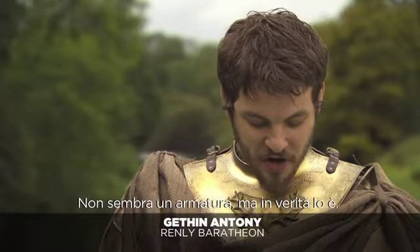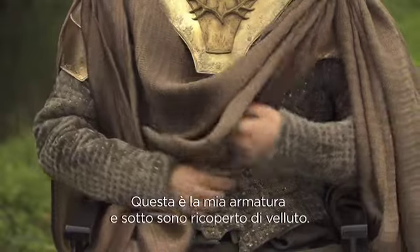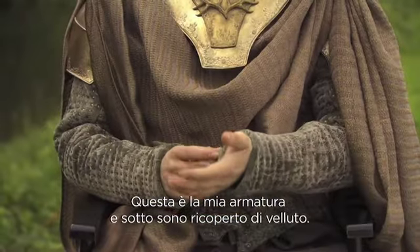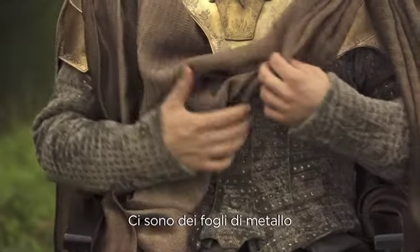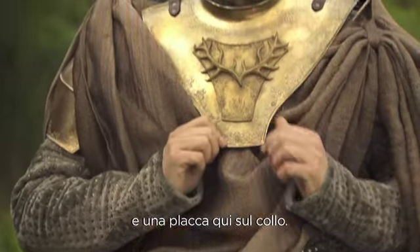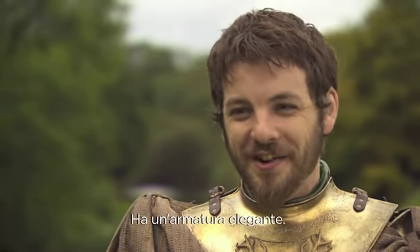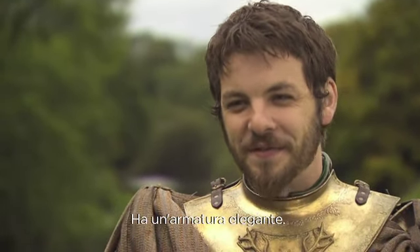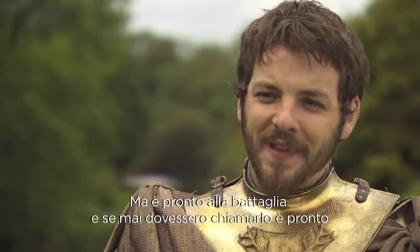It really doesn't look like armour but it really is. Underneath this very svelte velvet number you do have metal sheets, and we've got this metal gorget in a cape. So he's still doing it with style — he still ties himself in armour that has flair, but he is ready for war, and if anyone has a go at him he's ready for it.